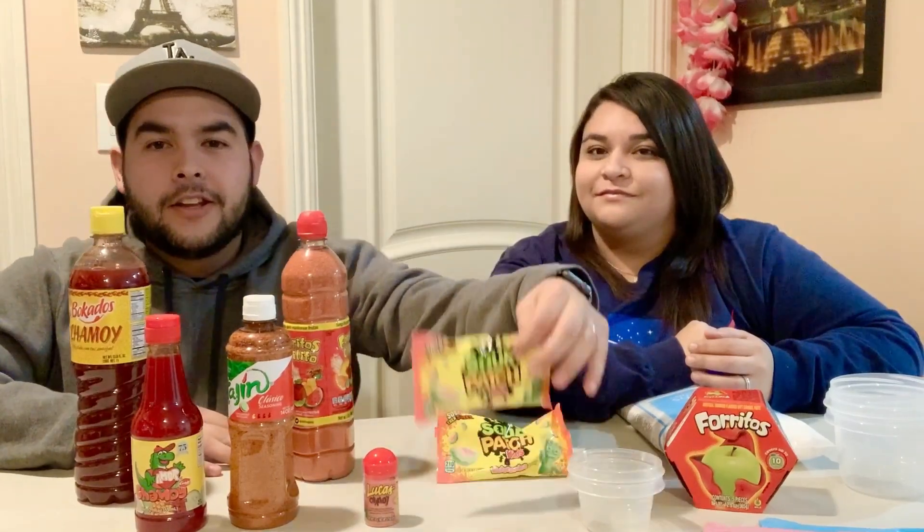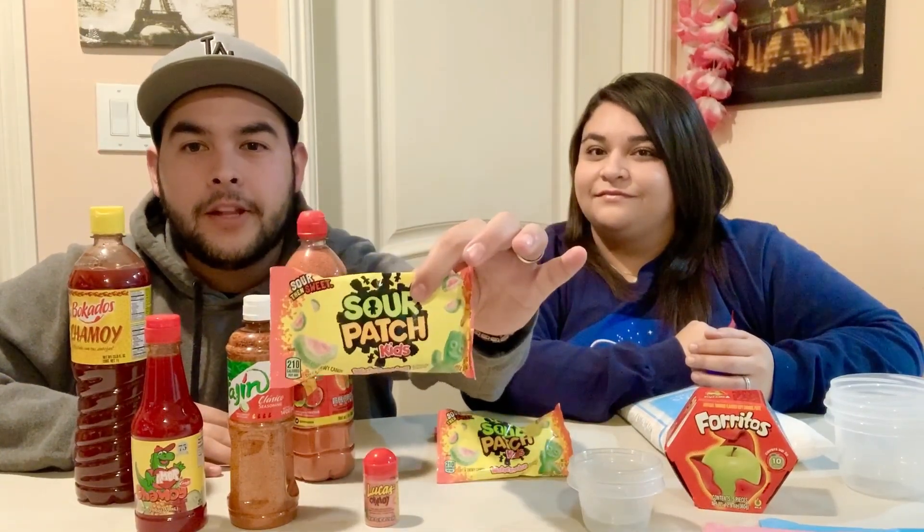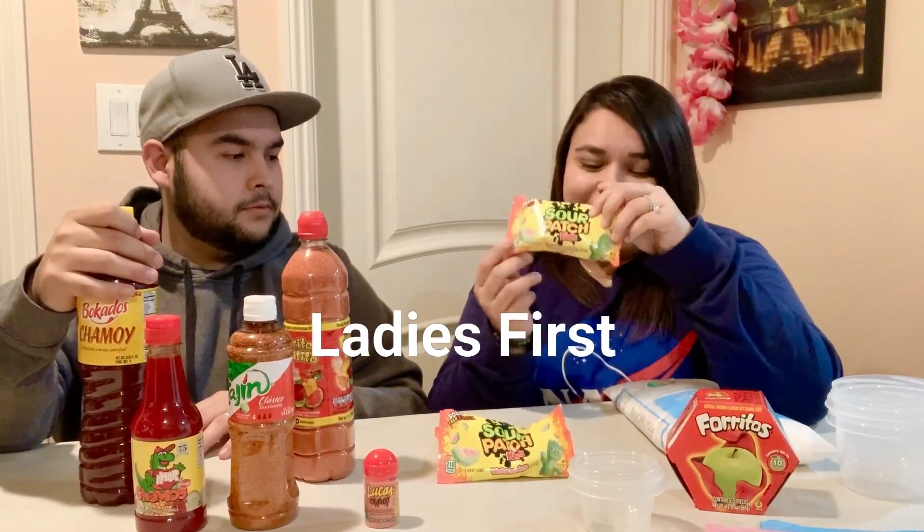Welcome back to a brand new video — we're gonna try something new today. We're gonna make Sour Patch Kids watermelon enchilados. I don't really like candy that much, I'm more of a chocolate person, but the watermelon ones are one of my favorite candies. He loves the Sour Patch Kids so we decided to try these, and I love chamoy so I thought it would be perfect — I love the tajin and all of that.